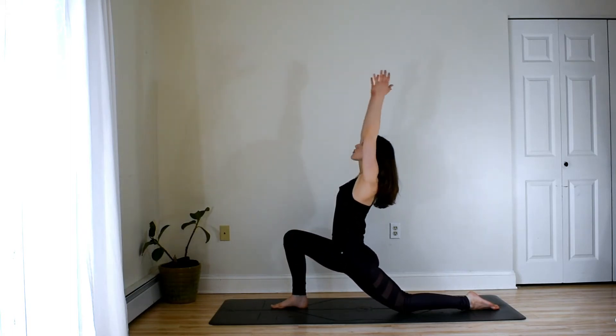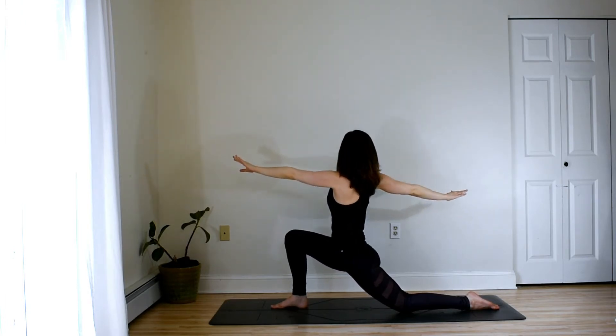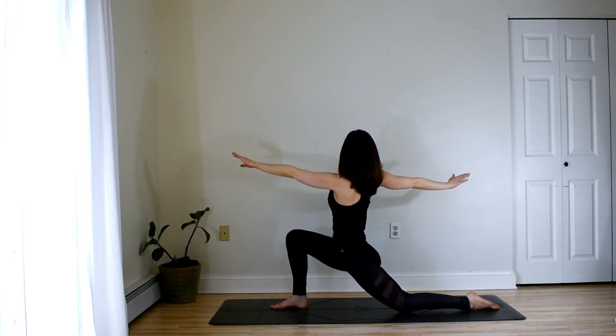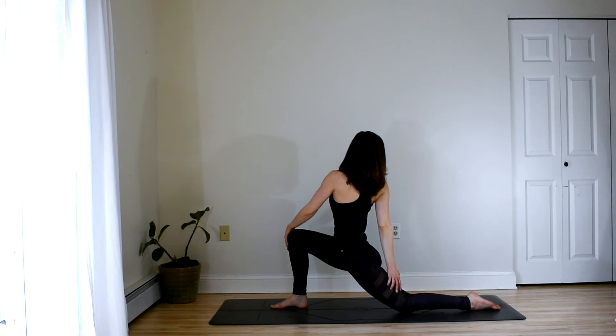You can also inhale the arms up here. Let the hips be heavy. And then go ahead and move into a twist toward your right side. Left hand to right knee. The right arm can grab onto the waist or to the back leg. Keep your hips square toward the front of the room. And then exhale to release.